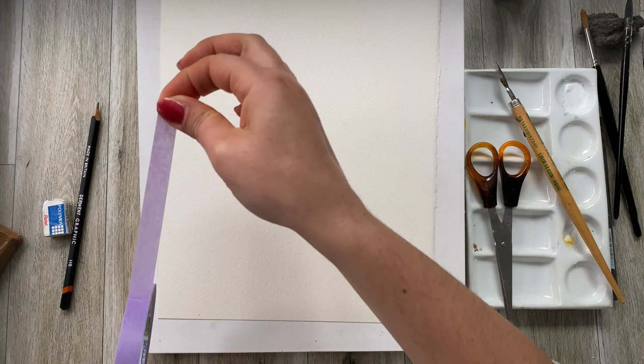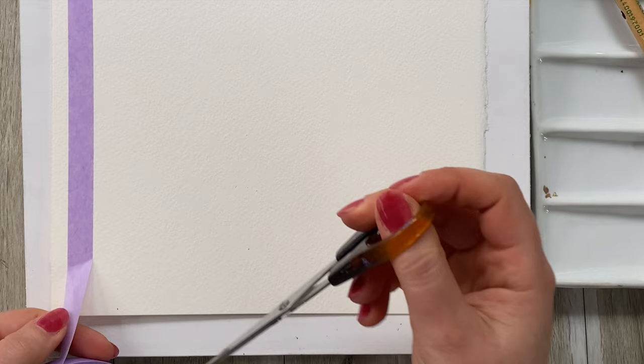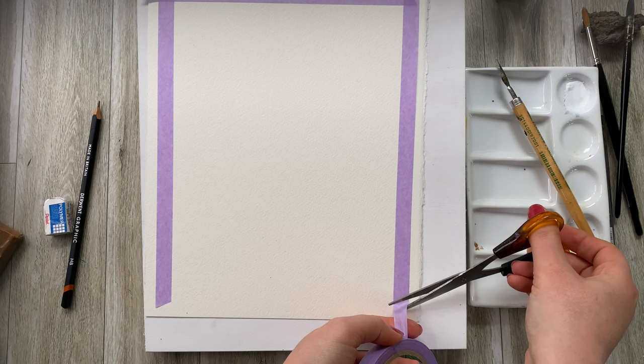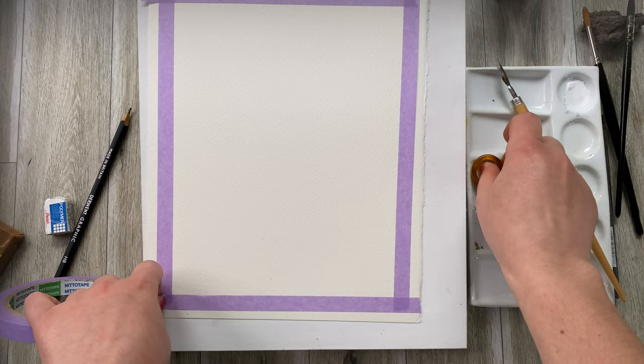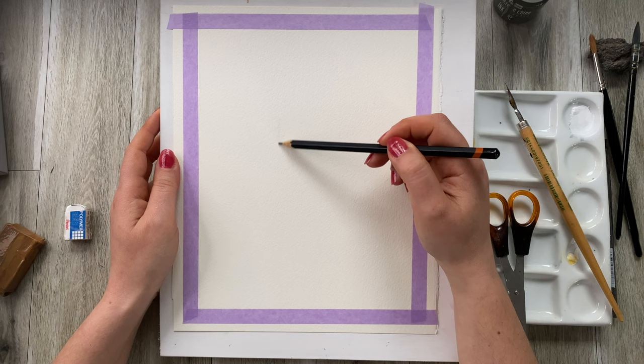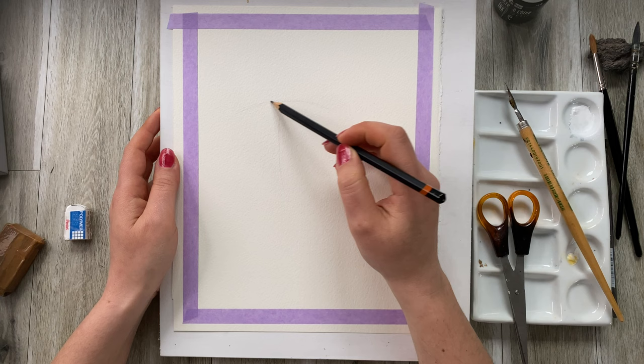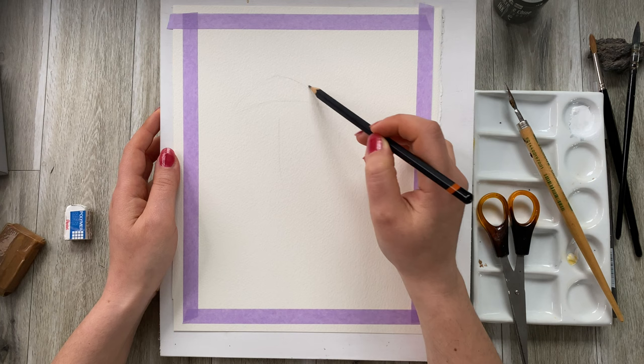First things first: put masking tape on to create nice clean edges. Now, this will be an autumn-inspired artwork. I'm not going to go for a super realistic effect — I want to create almost a book illustration feel. The main focus of this composition will be colors. Here I'm sketching out the basic composition to help guide my painting process.